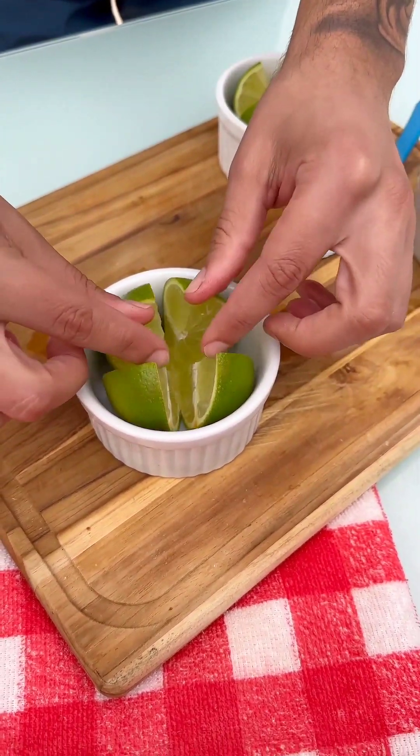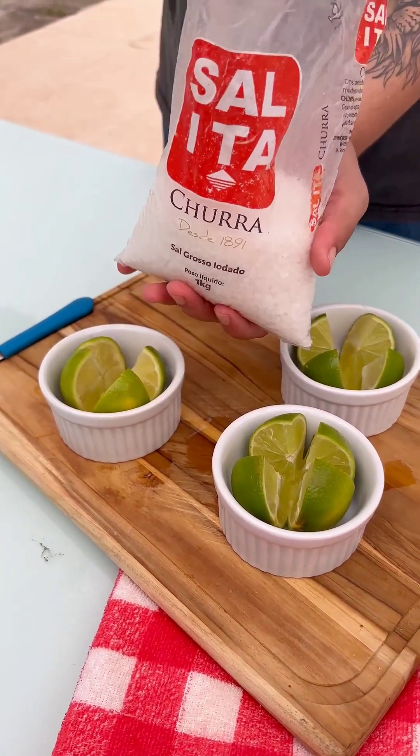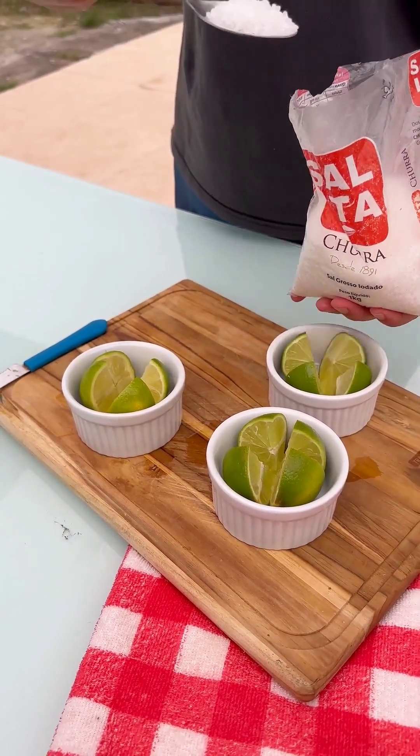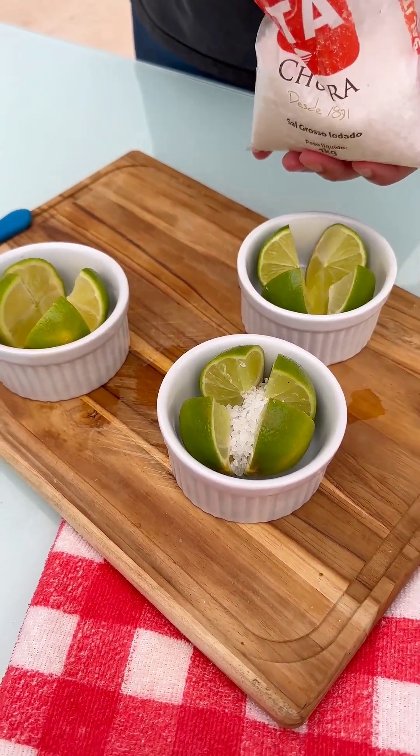I'm going to use three lemons because I'm going to show you three different variations to use in your house. After that, you need the coarse salt, and we're only going to use one tablespoon — so add one tablespoon of coarse salt to the other lemons.